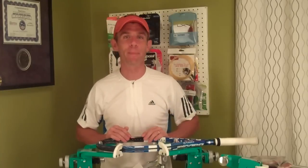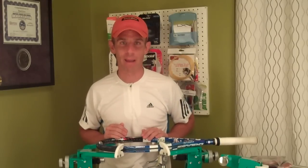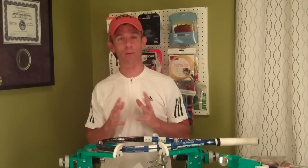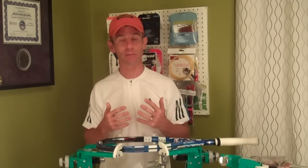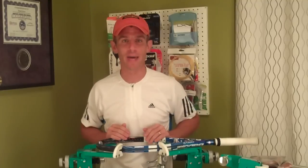But I did get one negative comment last time where someone said that I should play test all of these strings before I review them because, quote unquote, anyone can just read off the back of a package. And let me say that first of all, I don't just read off the back of a package. I do a lot of research on these strings. A lot of times I'm working with the string companies and the string brands and they're giving me samples and giving me information about their strings that I can relay to you.